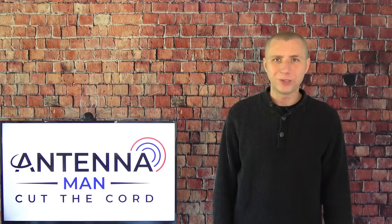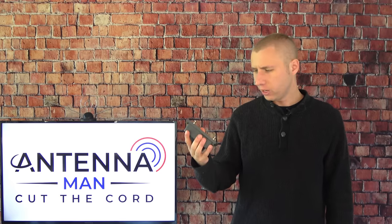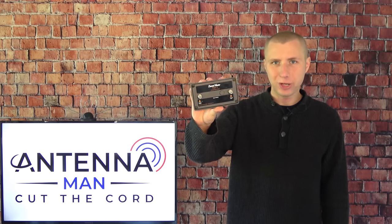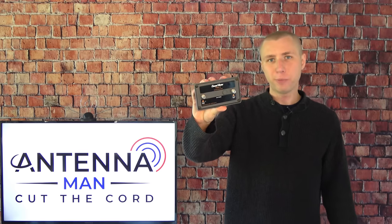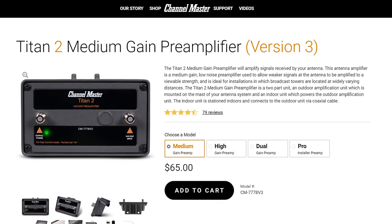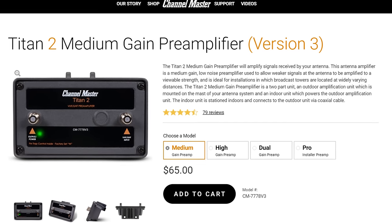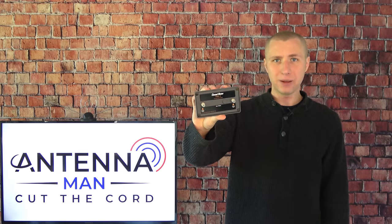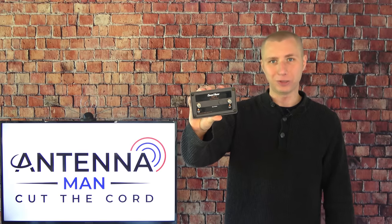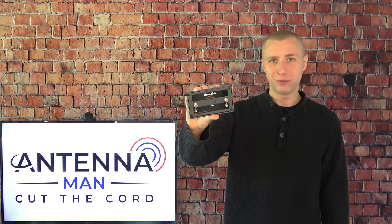Hey everyone, it's Tyler, the Antenna Man, and today I'm going to review this Channel Master Titan II medium gain antenna amplifier, or preamp for short. It runs about $65 online and can improve your over-the-air TV reception by adding gain up at the antenna to make up for signal loss in a long coaxial cable. How well does it work? You'll find out in this video.